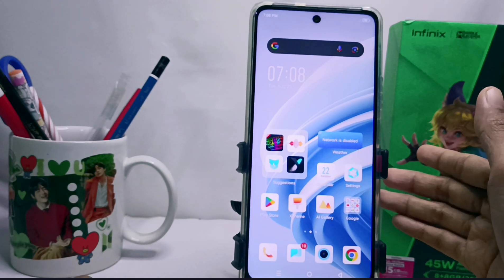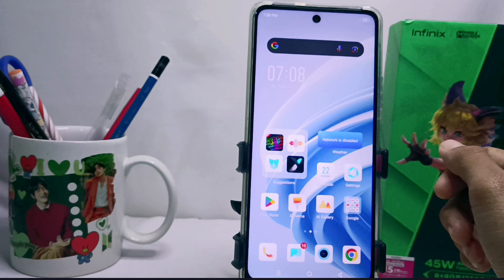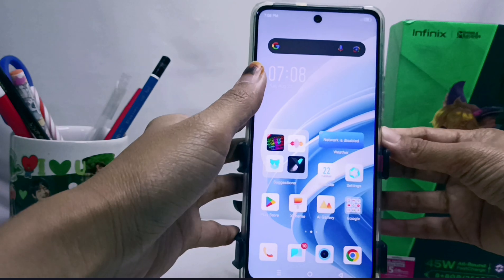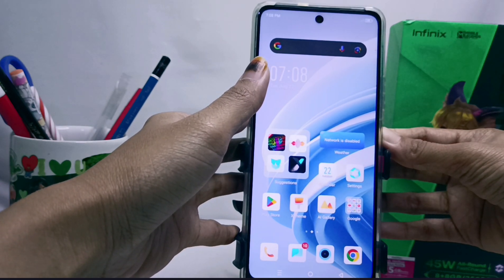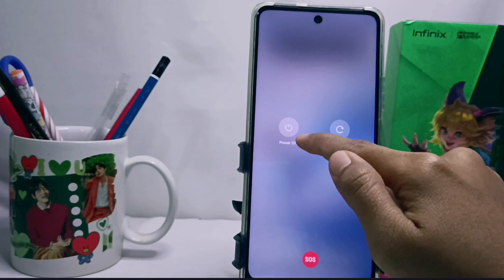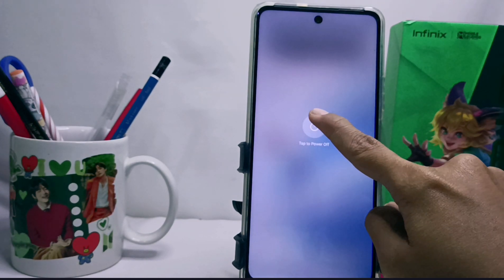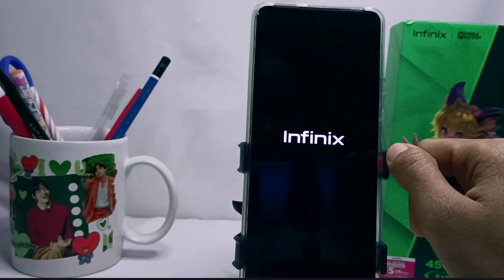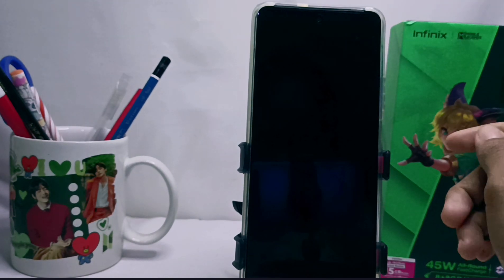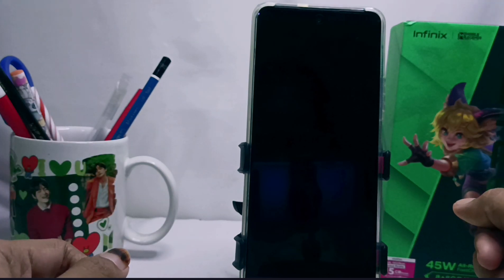The way to do it is: first, long press the power button on the side. After that, you can choose to turn off your device by pressing that button. Your device will then be successfully turned off.